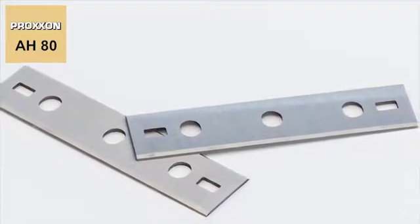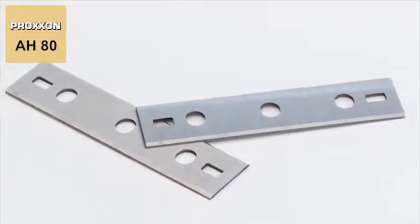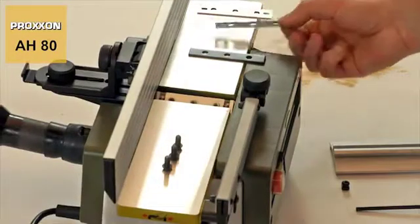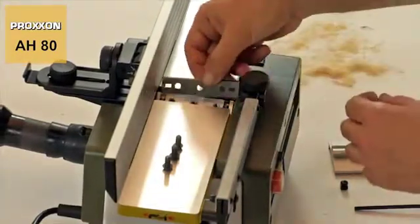Should the highly durable HSS planing knives suffer from wear at any stage, these are available as accessories in our assortment and can be easily replaced.